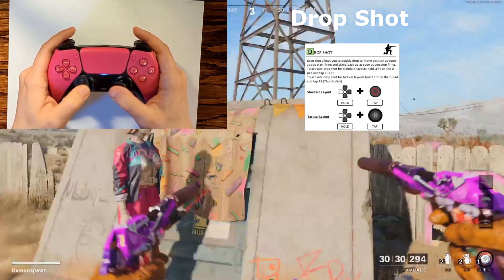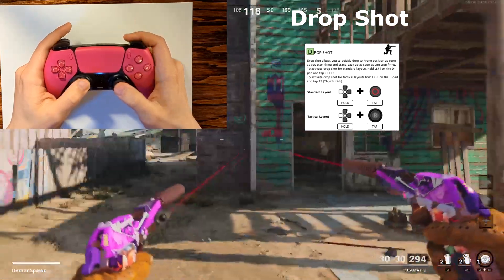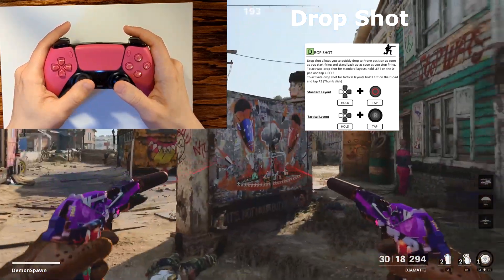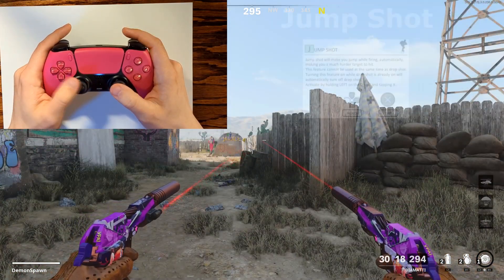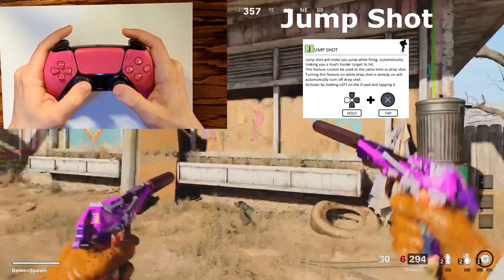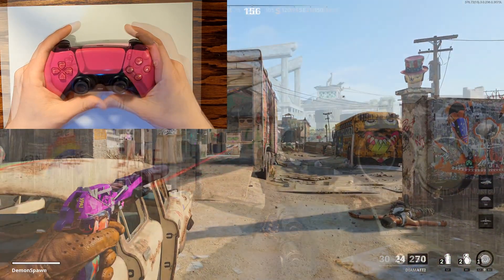The next mode is drop shot — as soon as you start firing your weapon, your character is going to automatically lay down on the ground. To activate it, hold down the left arrow and then tap R3. If your controller is set to default mode with O, hold the left arrow and tap the O button instead. This is very beneficial because it moves your character out of the enemy's line of fire. The next mode is jump shot — hold down the left arrow and then tap X. Every time you pull the right trigger your character will automatically start jumping, which confuses your enemy. To disable jump shot, hold down left and tap X again.